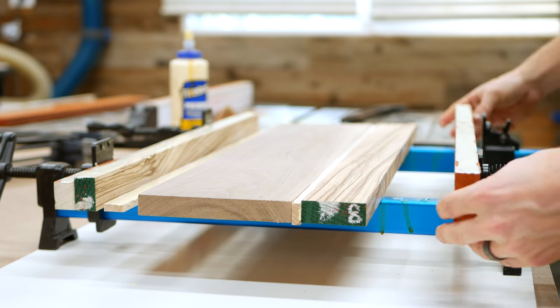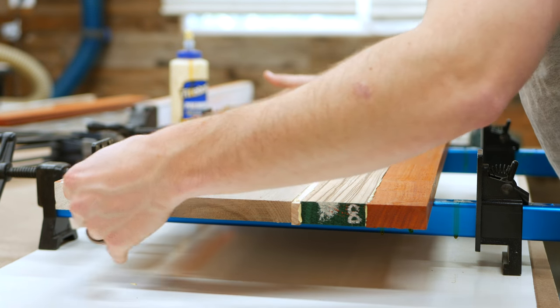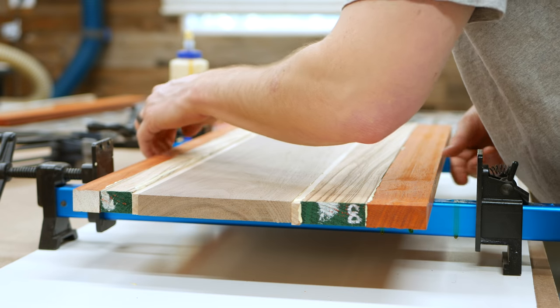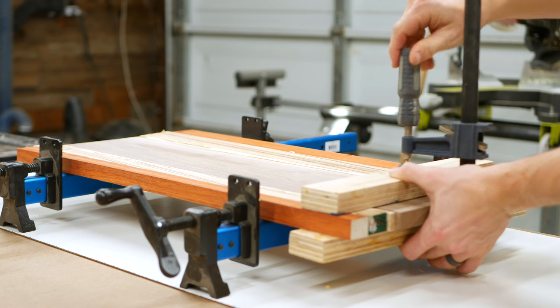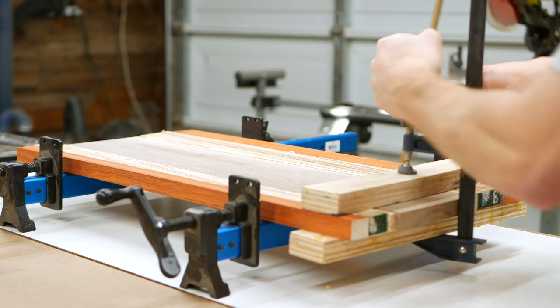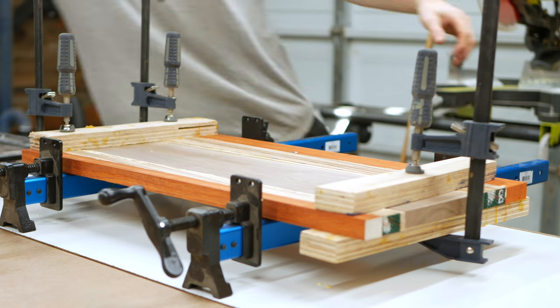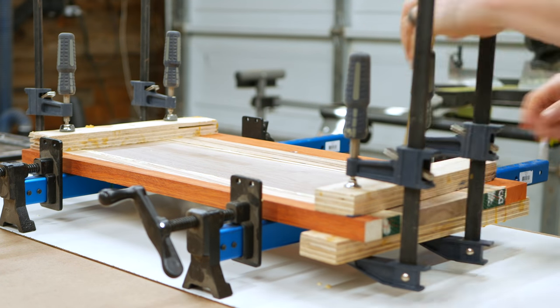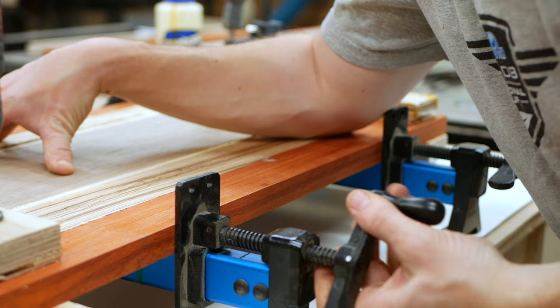Now because I'm using some pretty expensive woods, I tried to buy only what I knew I would need for this project, but this meant I had to be extra careful in the process to keep things as flat as possible so that I didn't waste material when I went to plane things down later. This meant using a series of cauls which helps apply an even force on the top and bottom of the glue up and prevents things from slipping as you apply a perpendicular clamping force. Then I let this cure overnight.